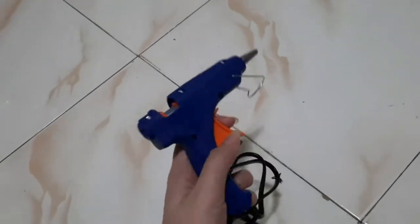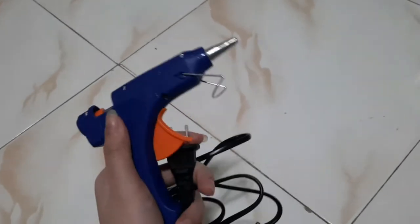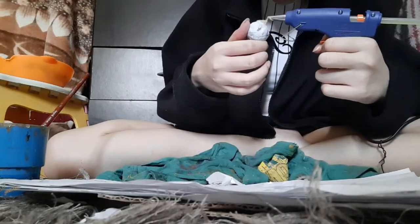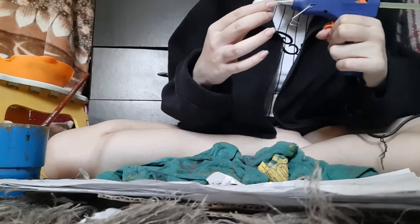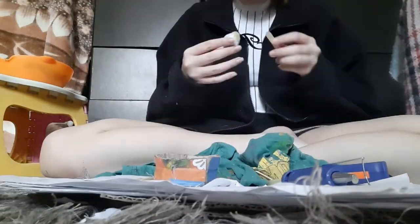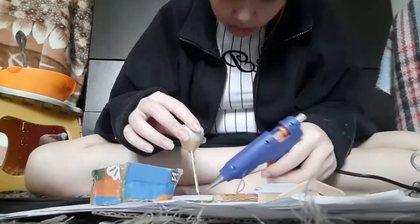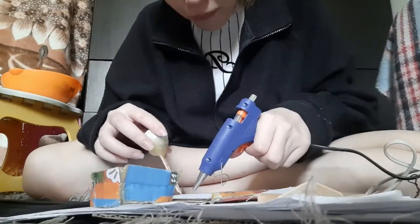Now I'm going to use the glue gun to highlight some details of the body. As you can see, I'm using the glue gun to shape the head. Now I'm going to use a popsicle stick to serve as a stand for the head, then stick the head onto the base.